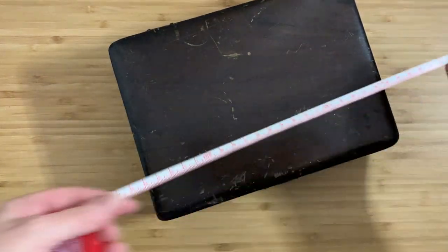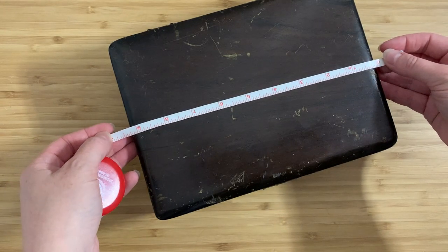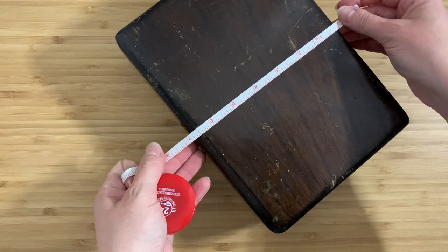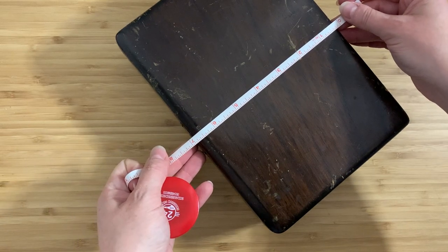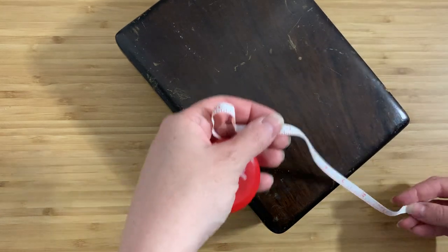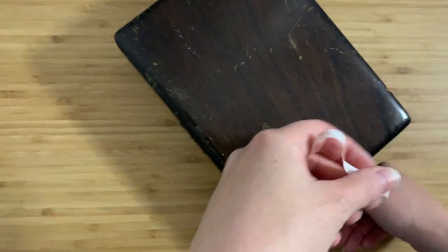Let's measure up. It is about nine and a quarter inches across, and it's going to be seven inches including the hinges — maybe 6.75 including the hinges at the back. And then it is 2.75 inches high.